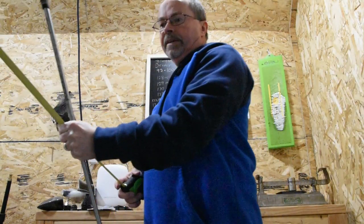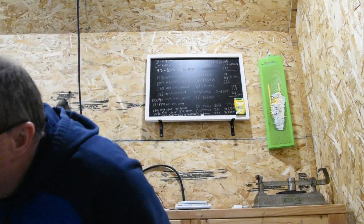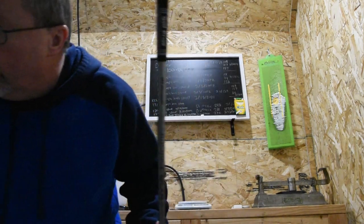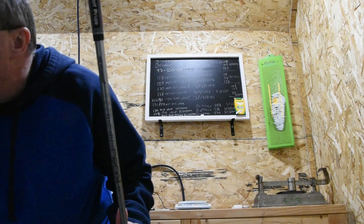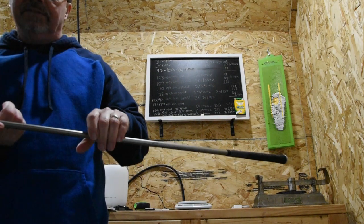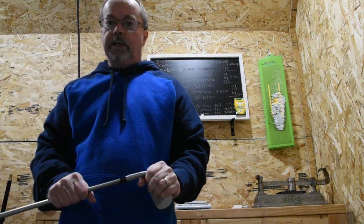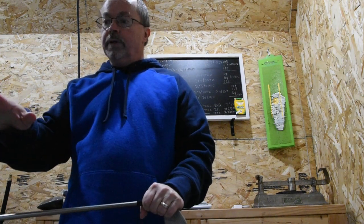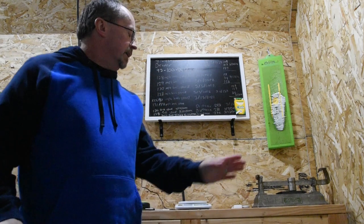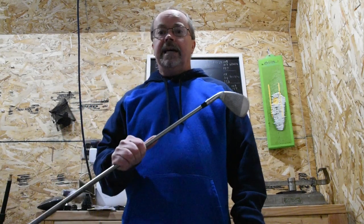So right now, we have a calculation of our weight of the club, and I'm putting that on my website right now as I speak, which is 367 grams. We have the balance point, which was 30 and 7 eighths, which comes out to be 30.875. And again, I enter that into the swing weight calculator, and it comes out to be a swing weight of D2.8. And what did I say on this contraption here? It was D3. So the swing weight calculator works very well.